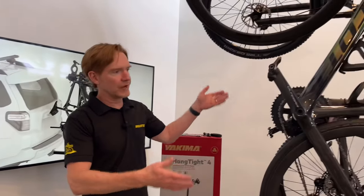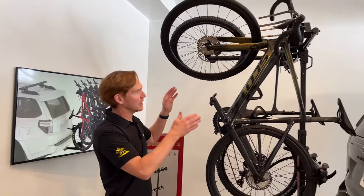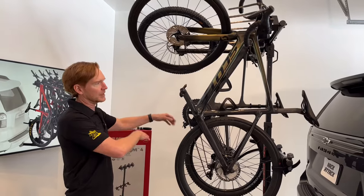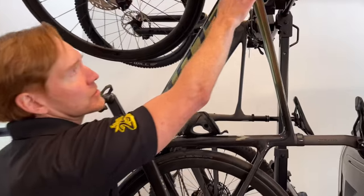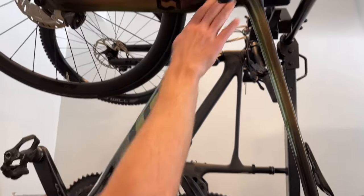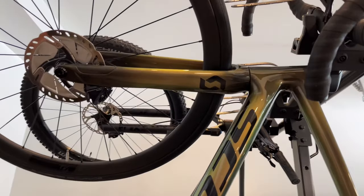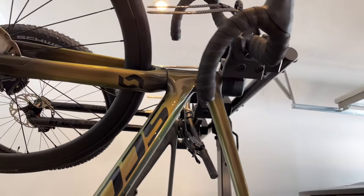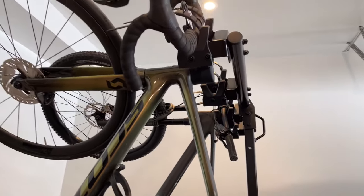Now let's direct your attention to the rack itself. We have it outfitted currently with a sample loading of a road bike and a mountain bike. The idea behind this design is that it allows for the bike to be hung from the bars, which is as close to universal as any rack, so it's not dependent on the frame or the wheels, giving it the ability to carry the widest possible range of bikes.